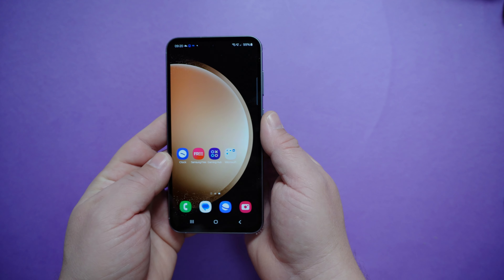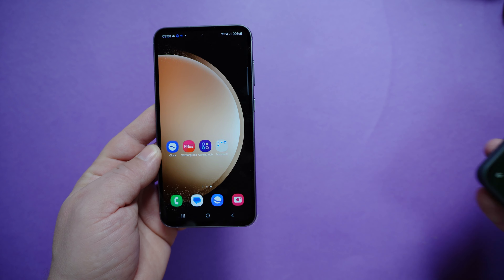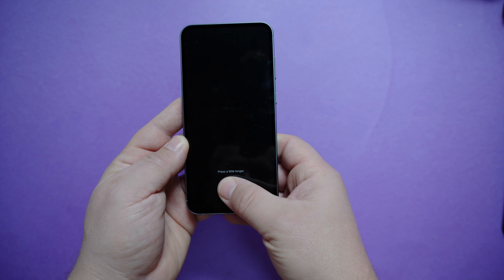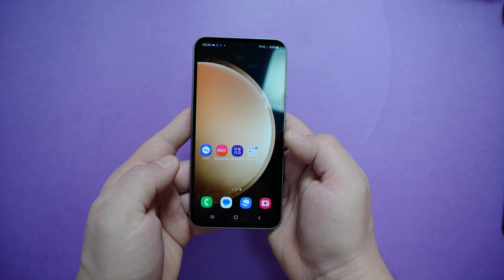However, it had a problem with my other finger, which is unusual — none of the smartphones I've tested have that problem. It simply won't read it, which is strange.